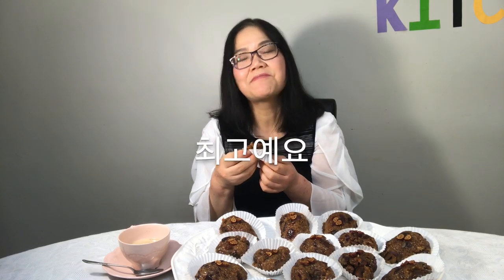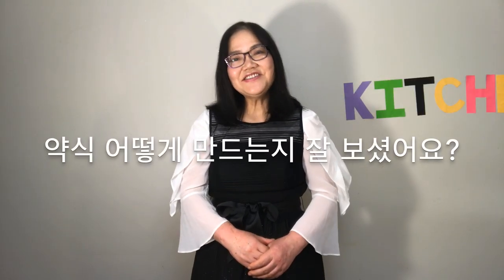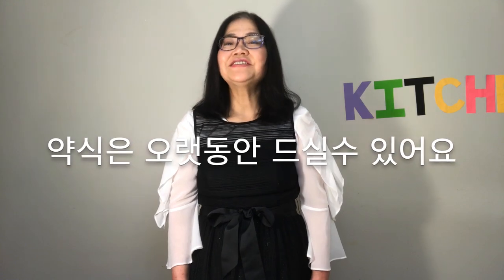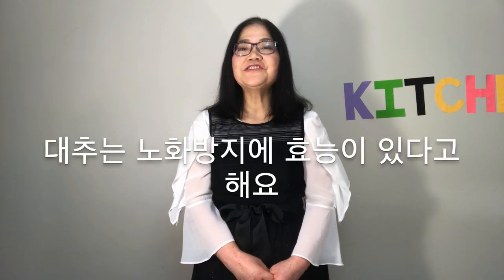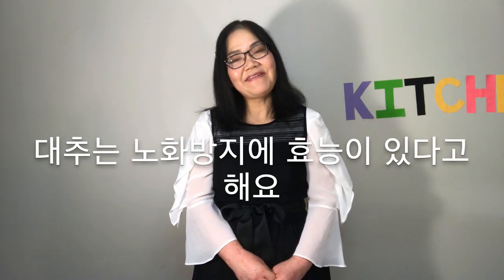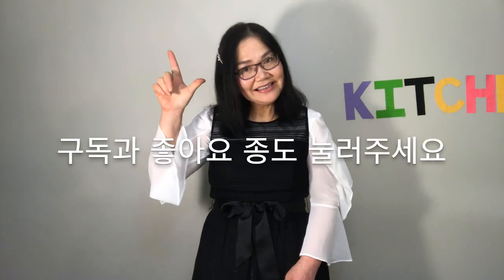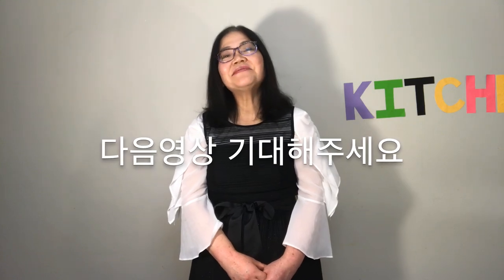It is great! I really enjoyed the Yak-sik. Did you enjoy how to make Yak-sik Korean sweet rice dessert? It can be eaten for a long time if left in the freezer, and jujube in particular has the effect of preventing aging. Thank you for watching Homemade in Canada — please hit subscribe, like, and the bell, and look forward to the next video!